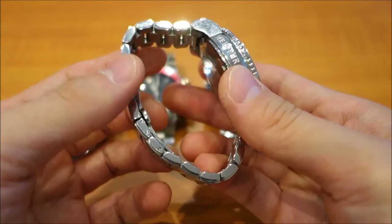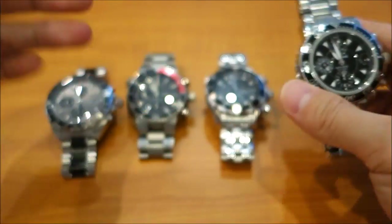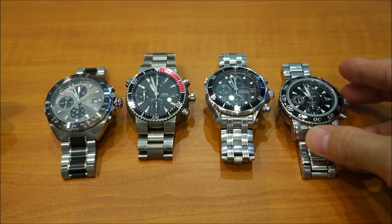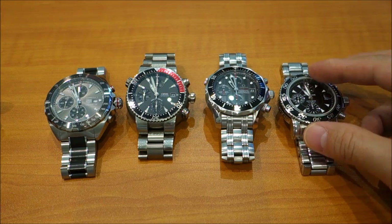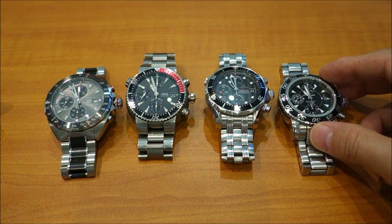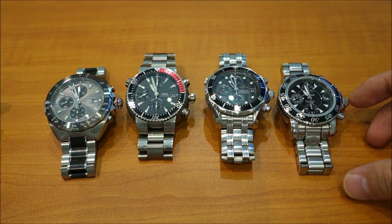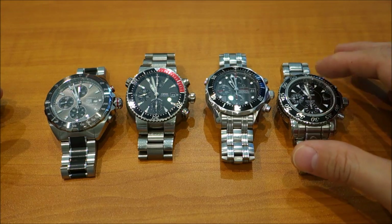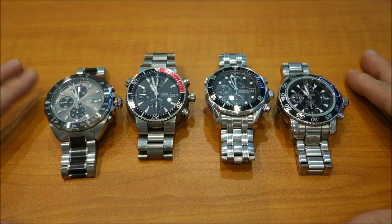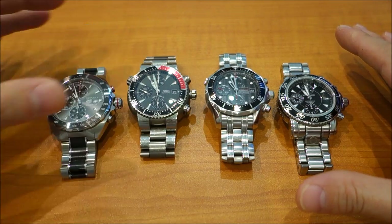The Montblanc also lacks a dive-suit extension, unlike all the other watches here which have extensions built into the clasp. It's not really marketed as a diver — it does have a steel insert unidirectional rotating bezel and a screw-down crown with a good water rating, but it's not a dive watch.